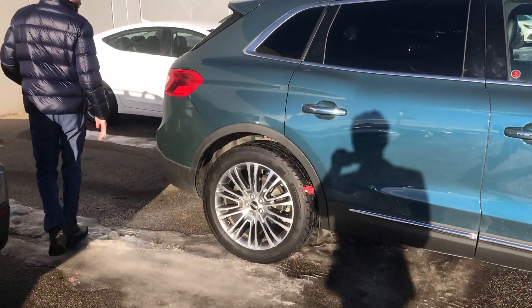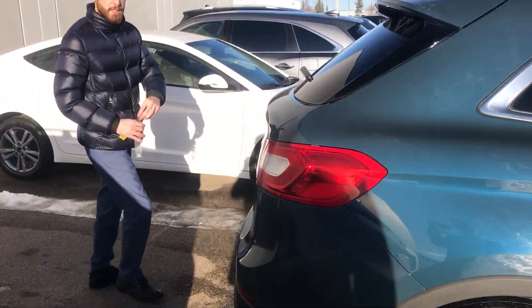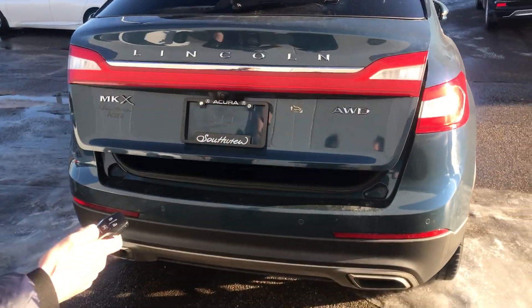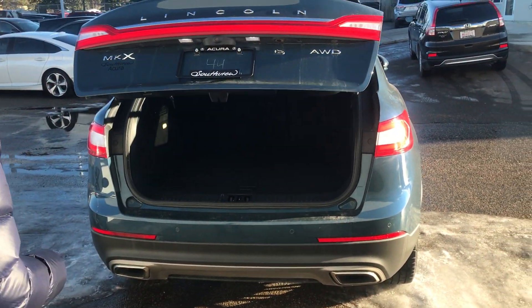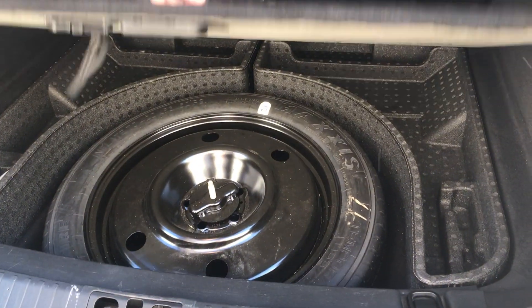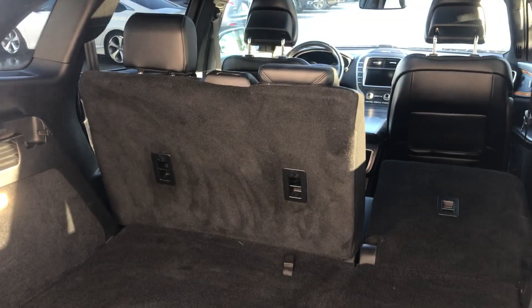If you follow me all the way to the back here, it does come with the backup camera, full power liftgate — just press twice on the key fob. And as you can see Scott, tons of storage space, easy access to your spare tire. And what I really like about this as well is you just press the buttons and your seats fold down.